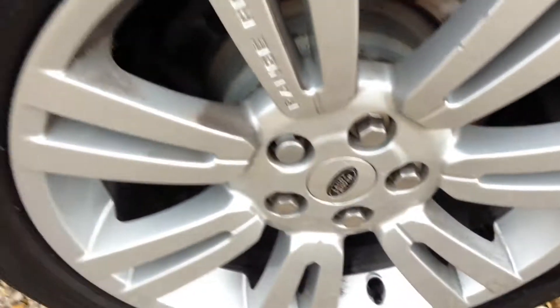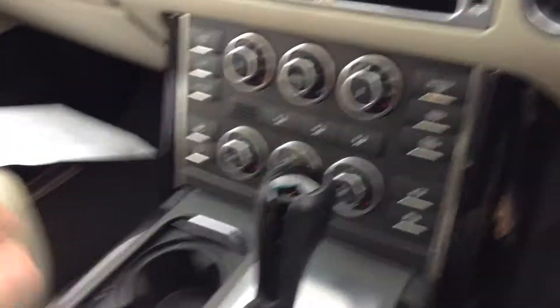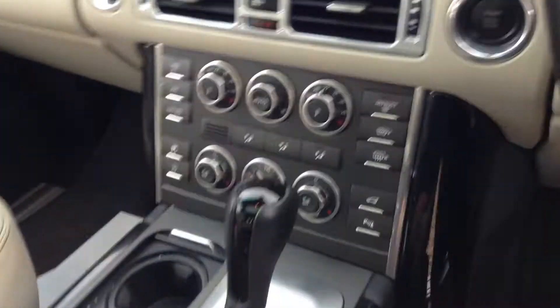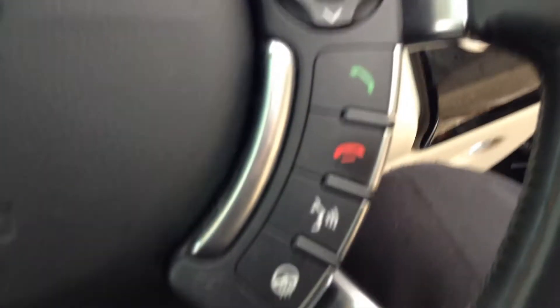The alloy is in a pretty good condition. We've got privacy glass in the back. We've got leather seats, though there are a few stains on them and they're quite worn. We've got heated seats, air conditioning, off-road settings, cruise control, and Bluetooth heated steering wheel.